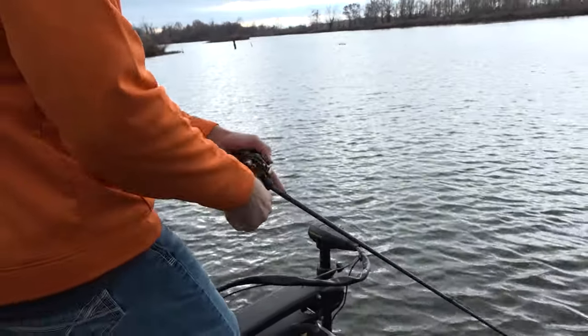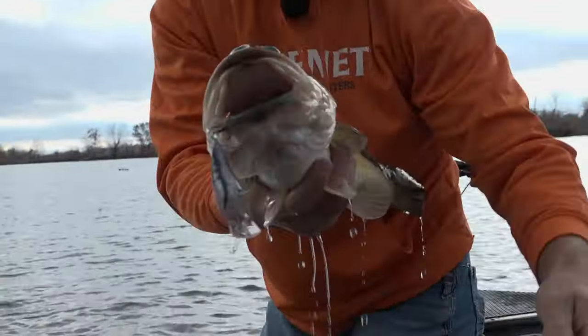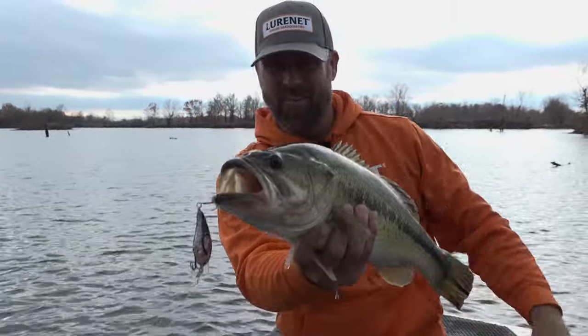When you throw in this bait, do it any time you've got water temperatures in that sub-60 degree range — so late fall, early winter, into the springtime, early spring. You're going to pick up this cold water crankbait and it will flat out get bit.